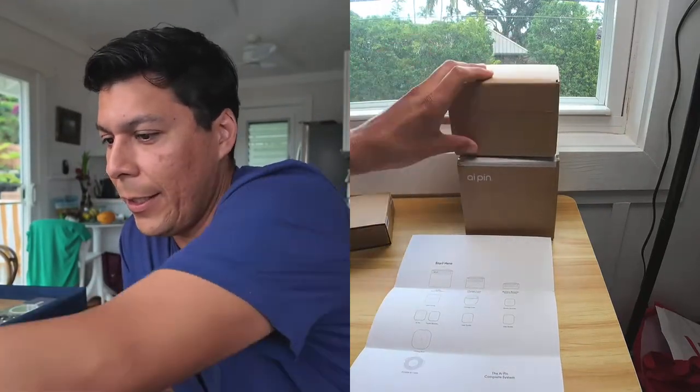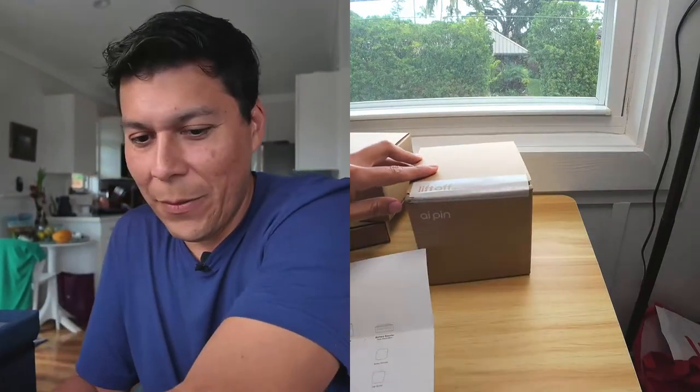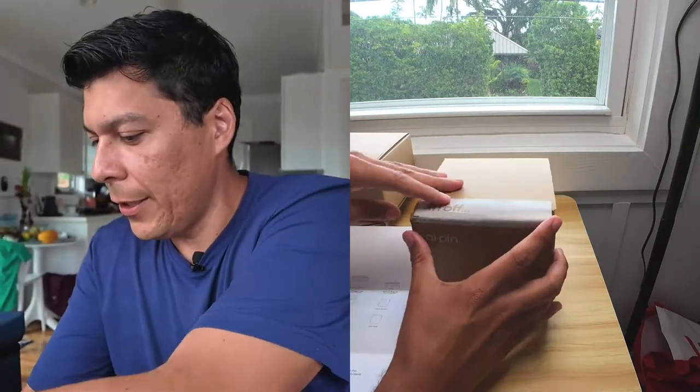Let's go ahead and take a look at this right now — this is pretty exciting. It's actually my first time doing an unboxing type of thing, so please bear with me, and I really appreciate you taking the time to tune in.